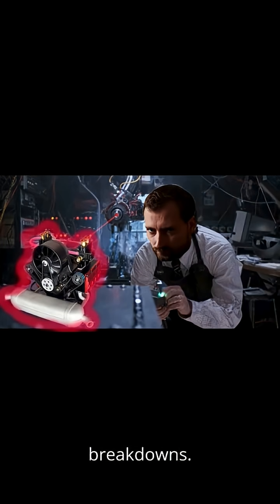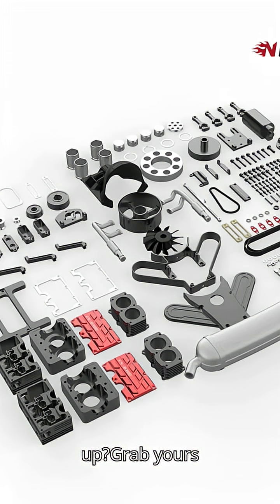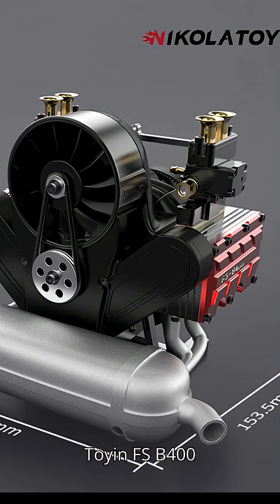Say goodbye to breakdowns. Say hello to the Toyan FS-B400. Ready to power up? Grab yours now via the link below. Toyan FS-B400 — build it, race it, trust it.